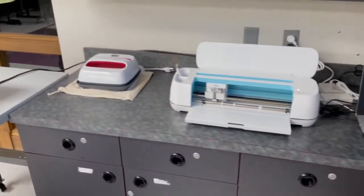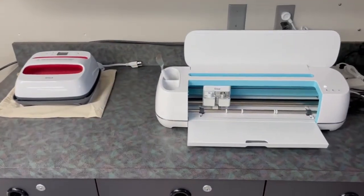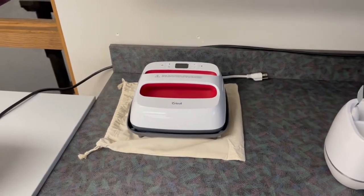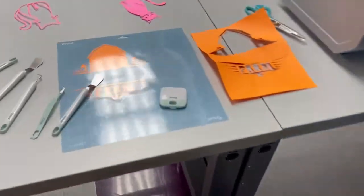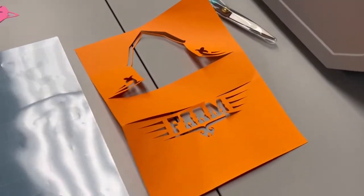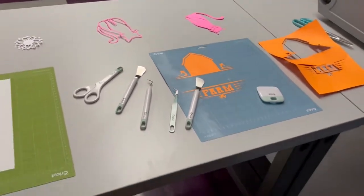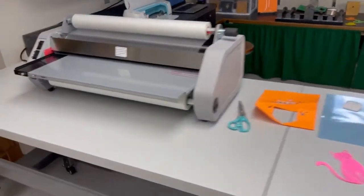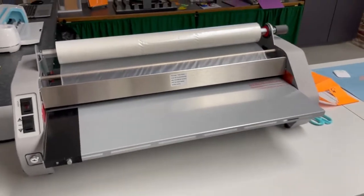Over here is probably another one of the new machines — the Cricut, and we also have the Cricut EasyPress for making iron-ons for your shirts and such. We can print out a quick design, pull it out, and we have different tools to pull all those pieces off that you need for your craft or project. We do also have a laminator on this side — it does get very hot, but we have that available for use here in the Makerspace Lab.